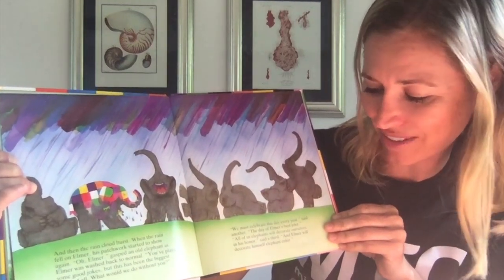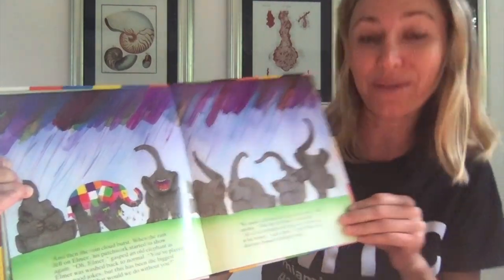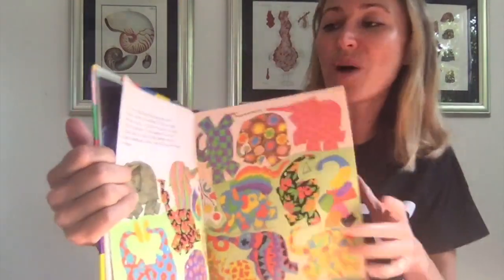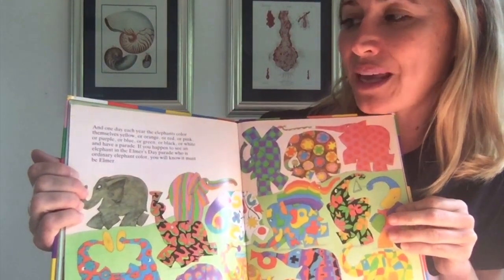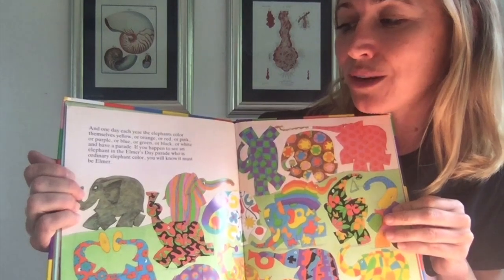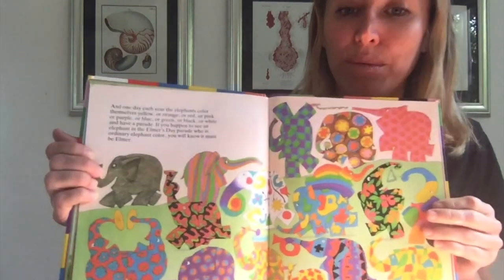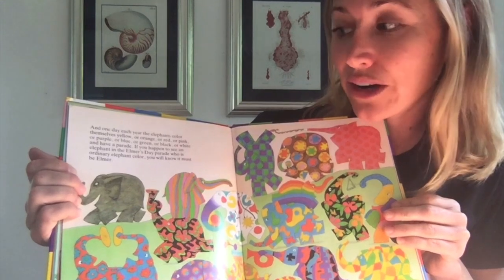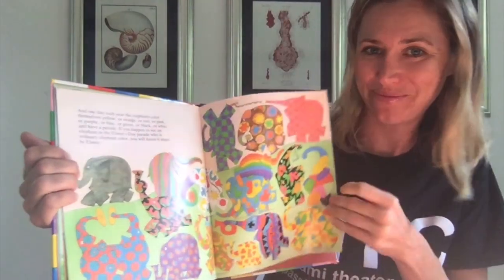"All of us elephants will decorate ourselves in his honor," said a third, "and Elmer will decorate himself in elephant color." And one day each year, the elephants color themselves yellow or orange or red or pink or purple or blue or green or black or white and have a parade. If you happen to see an elephant in Elmer's Day parade who is ordinary elephant color, you will know it must be Elmer. The end.